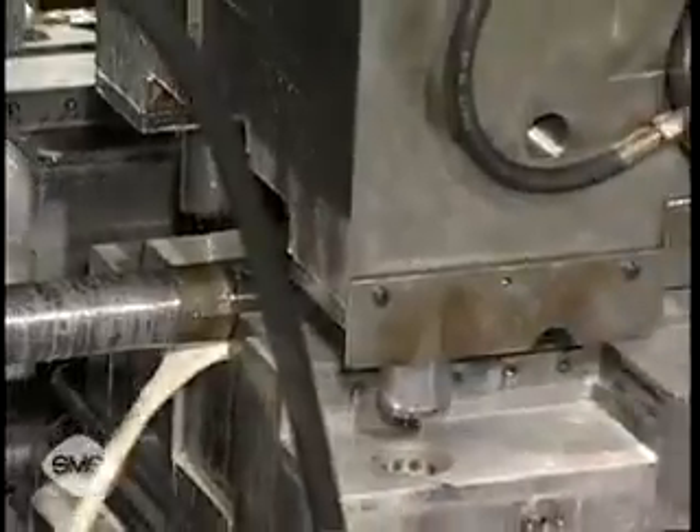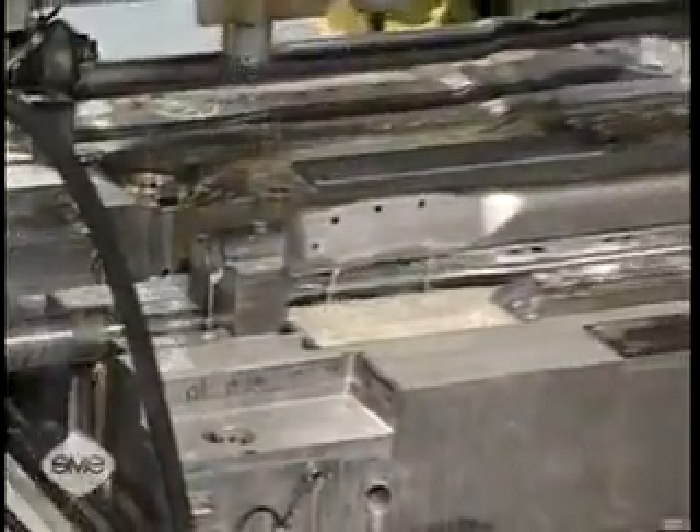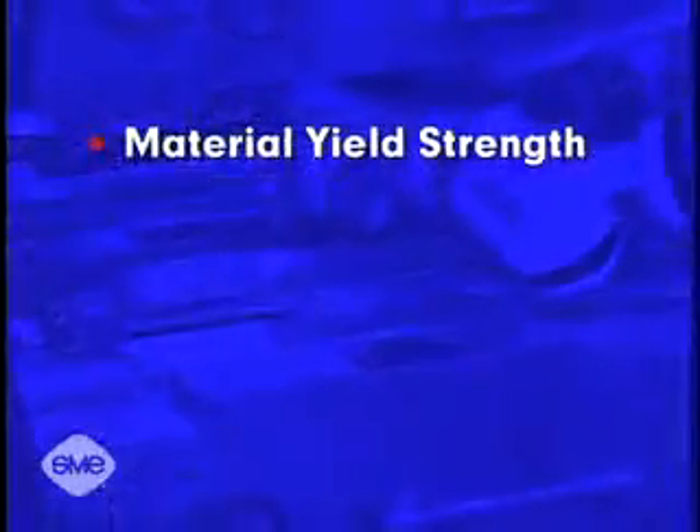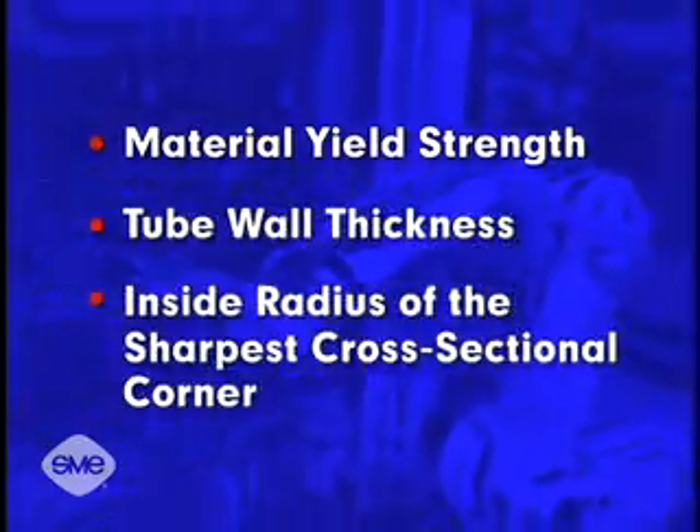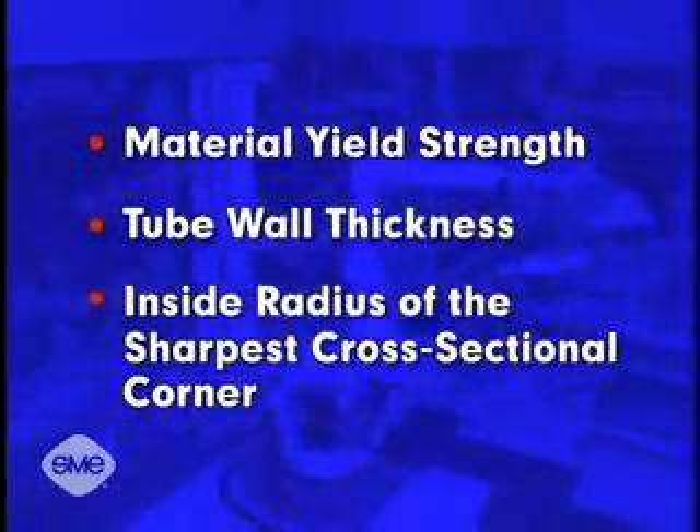Actual pressure needed is dependent upon several factors, such as material yield strength, tube wall thickness, and the inside radius of the sharpest cross-sectional corner.